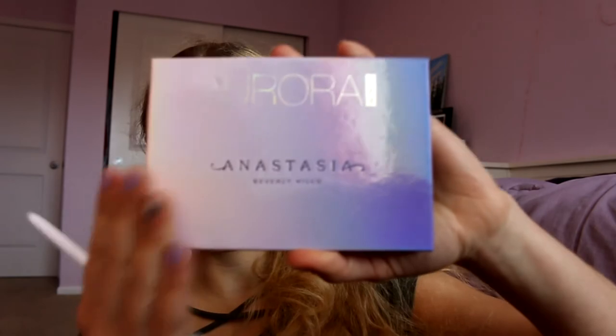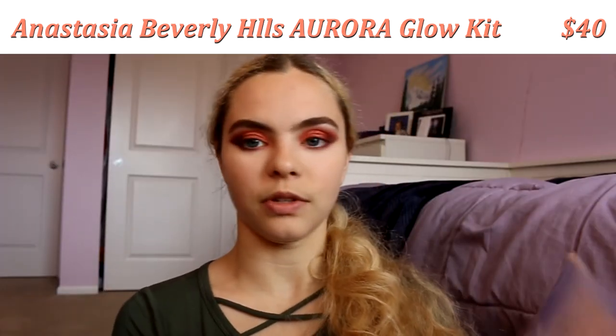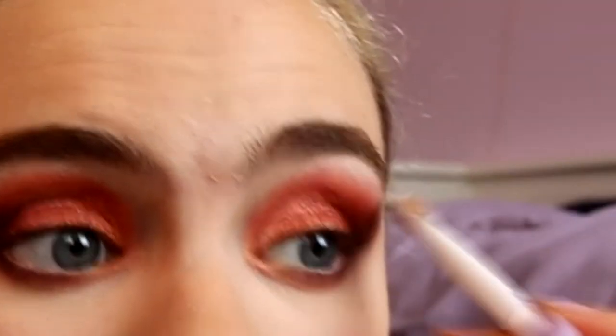Now we move on to the very last parts: contouring, highlight, and all of that. I'm going to start by using the Anastasia Beverly Hills Aurora Highlight Palette — so gorgeous. I'm using the lightest color, Luna, on the top, to highlight my brow bone. All these little details like highlighting the brow bone are so important for bringing your makeup look to a finalized, completed look — because once you're out on the dance floor with lights everywhere, that highlight on your face will be noticeable.